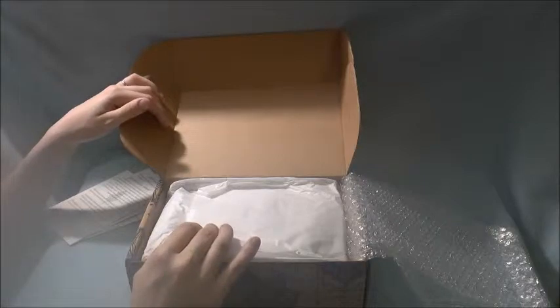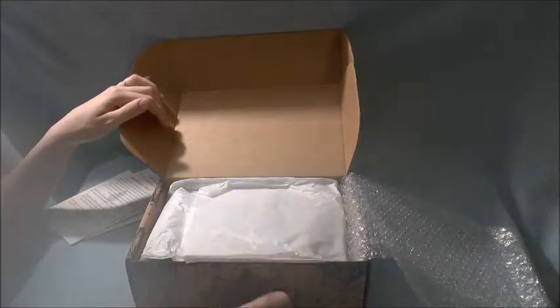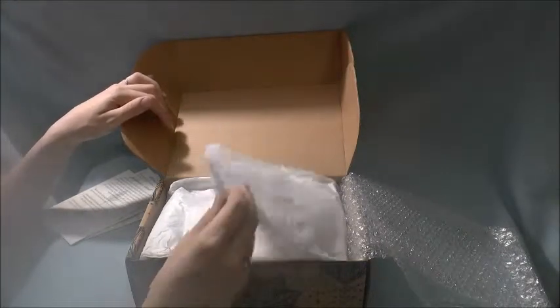I will say about this box, it did come very discreetly. It was in a white mailing package and then the box was inside. So if you don't want your neighbor snooping around, that's a little nice.